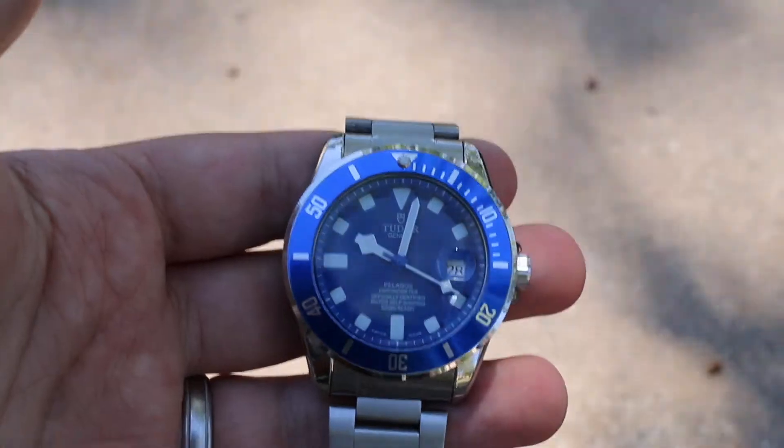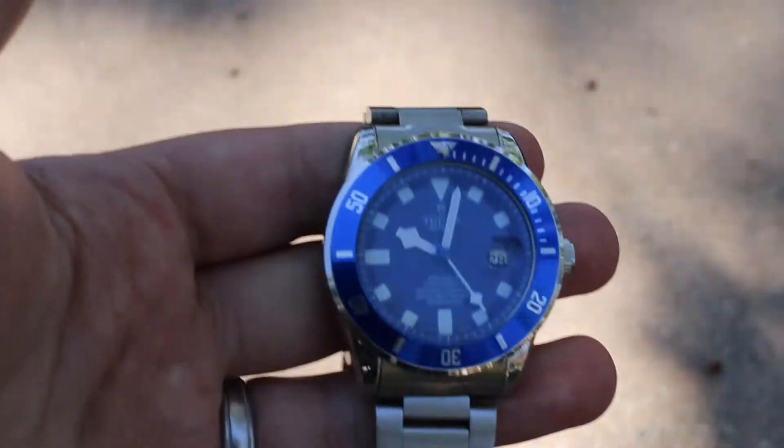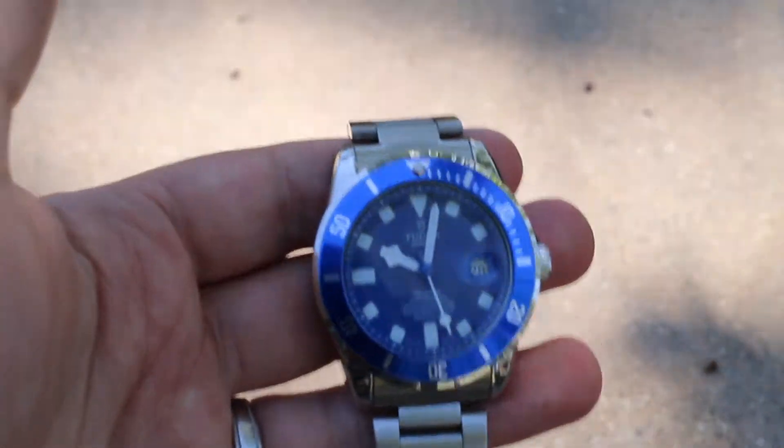That said, I want to use this as a learning lesson: make sure you get that authentic guarantee on a listing for a watch that you're spending above a thousand USD on eBay, because otherwise this could happen to you.